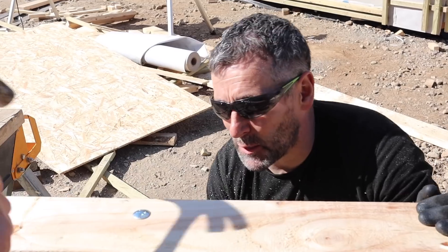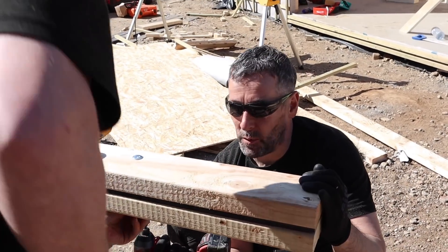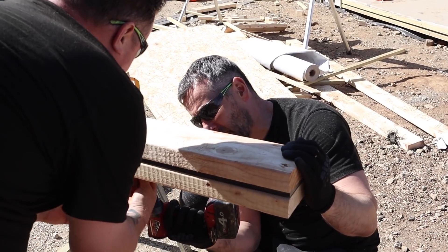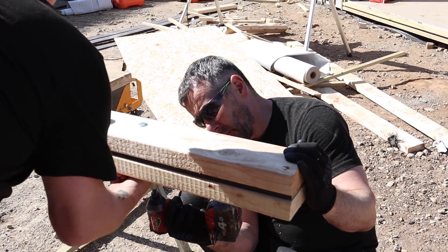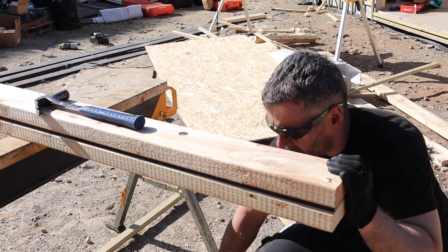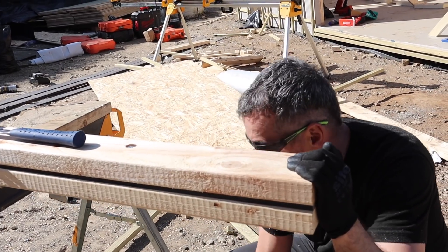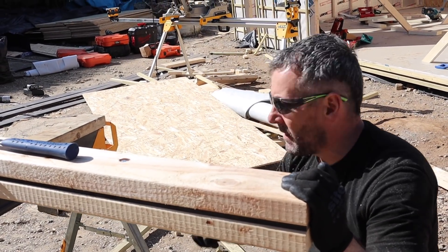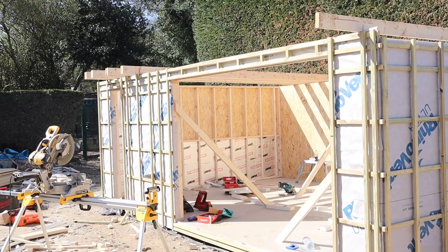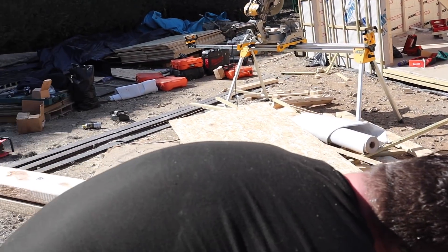So that's the full flitch beam done. Now we're going to bolt up a double timber and I'll show you how we get that straight as well. If you're building under permitted development, your 2.5-metre height restriction doesn't allow the correct size timbers for the roof spans — so this gets over that hurdle for you. It's a 10mm thick plate, 100mm wide, using coach bolts.